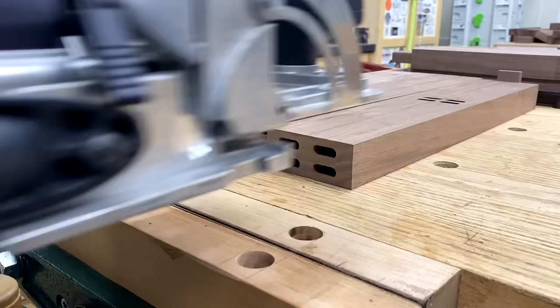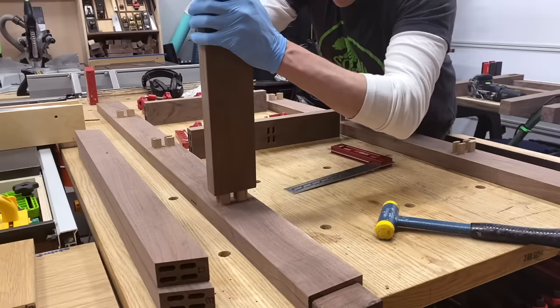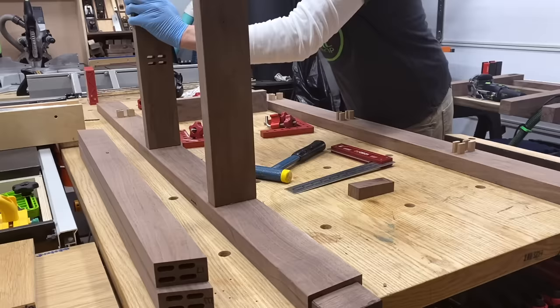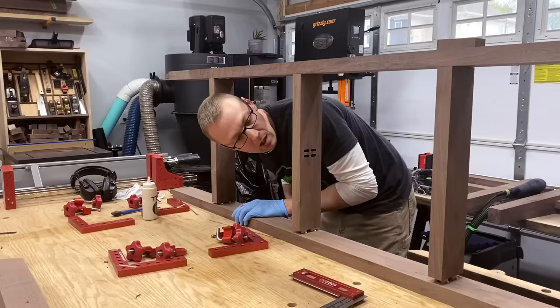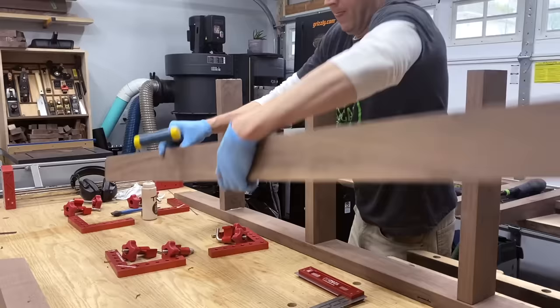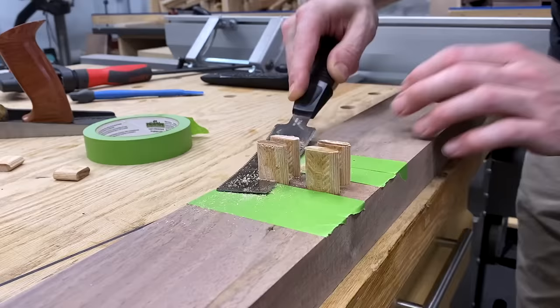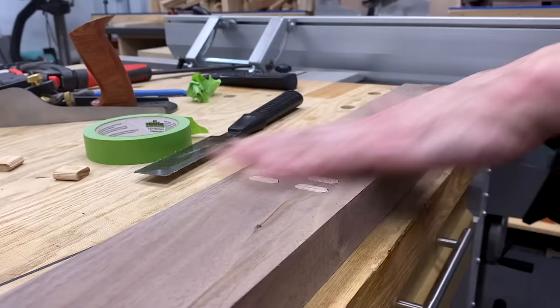The bottom stretcher assembly is basically a ladder formation, so I made a little jig to give me perfectly spaced dominoes in the correct position all the way down the line — or at least I thought I did. I wanted to glue up this sub-assembly first and then glue it to the leg assemblies, but I ran into a snag. Major burn. After a full investigation I'm still not sure what I did, so I buried that memory deep in my soul and fixed it. I flush cut those dominoes, then basically had to recut my mortises about a quarter inch down — not a big deal, just another wrench in the spokes.